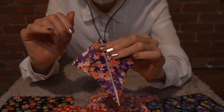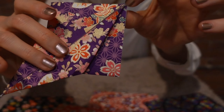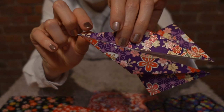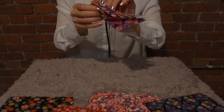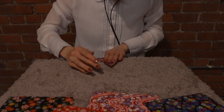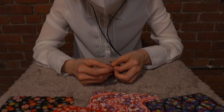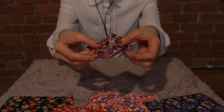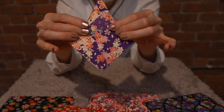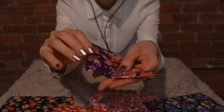And the other side too. Actually I can do better, but I am clumsy, so do as much as you can. And then you flip and do the same work to this side - we're gonna fold here.